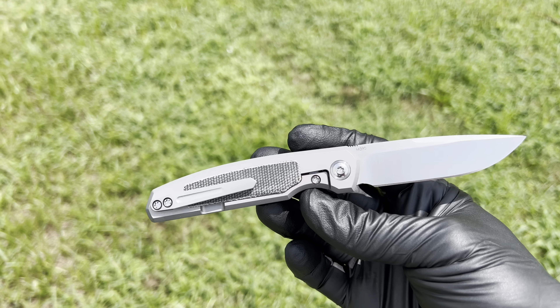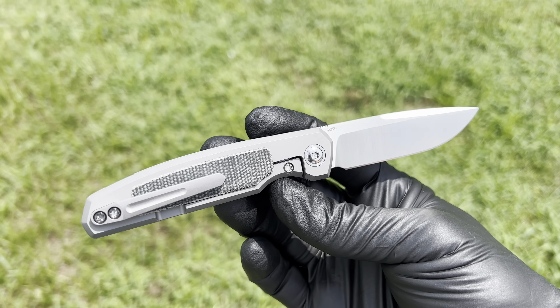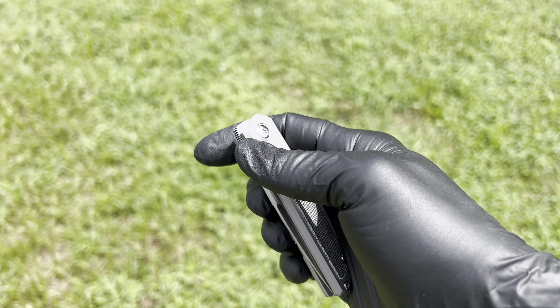It is X-Series, so it is made by Riat. I'm going to give you a quick glimpse at this bad boy.